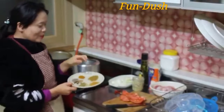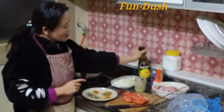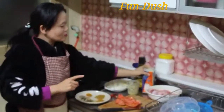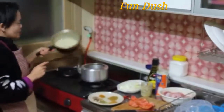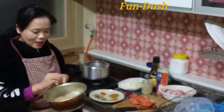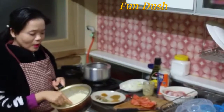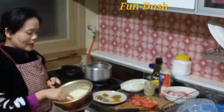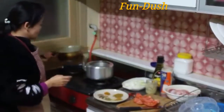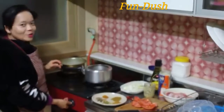And so we have this vashna. I am going to cook the chicken and biryani to 70%. Let's go, we start cooking.